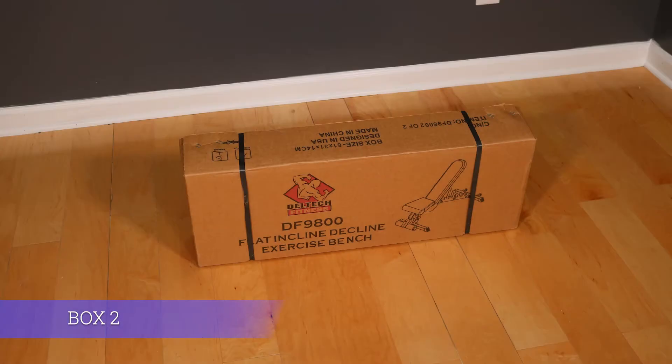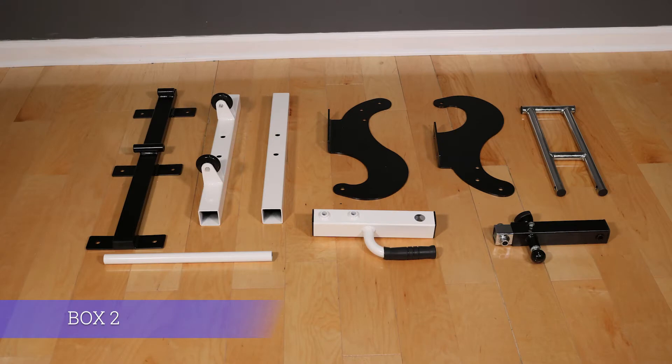The smaller Box 2 will contain backrest mount, feet, seat flanges, adjustment support, leg hold down tube, seat adjuster tube, and roller tube.